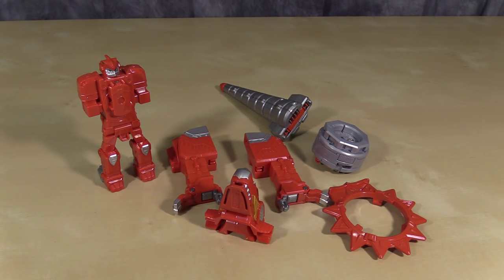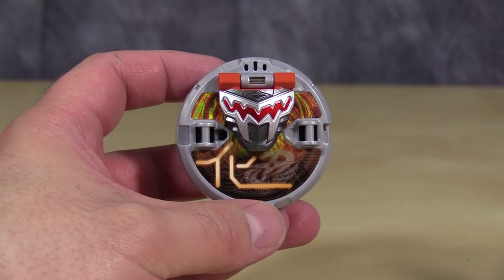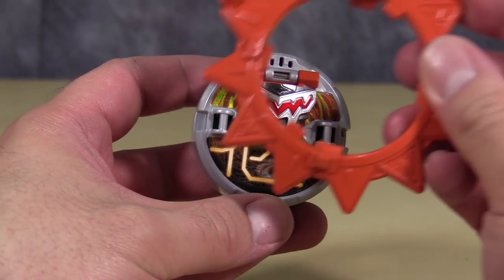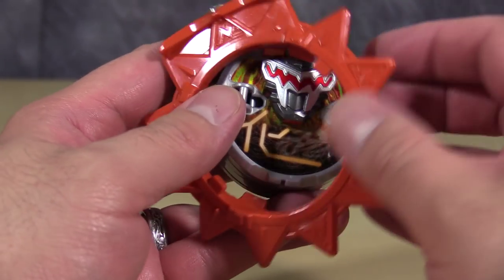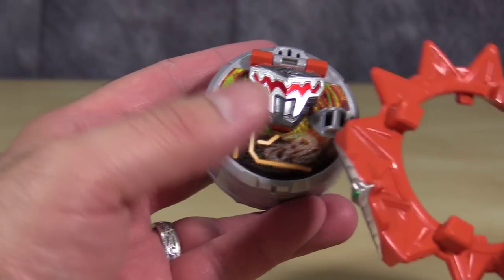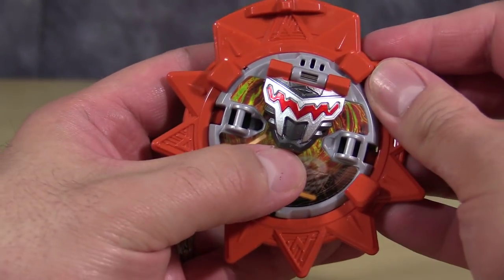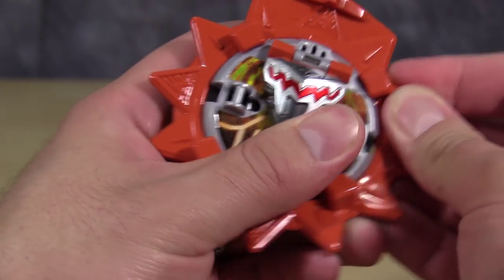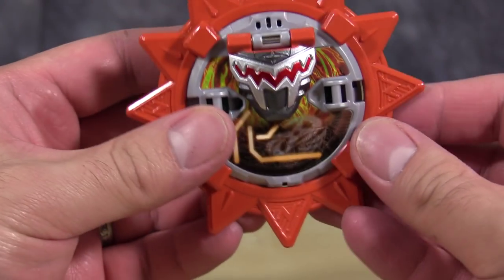Daino Maru comes with everything you see here. Some assembly is required. First thing we're going to look at is the Shuriken, and we are going to go ahead and attach the components to it — the things that are going to cause the lights and sounds to start. I have already pulled the pin, so we should get some sounds here. And there we go. Push the button.